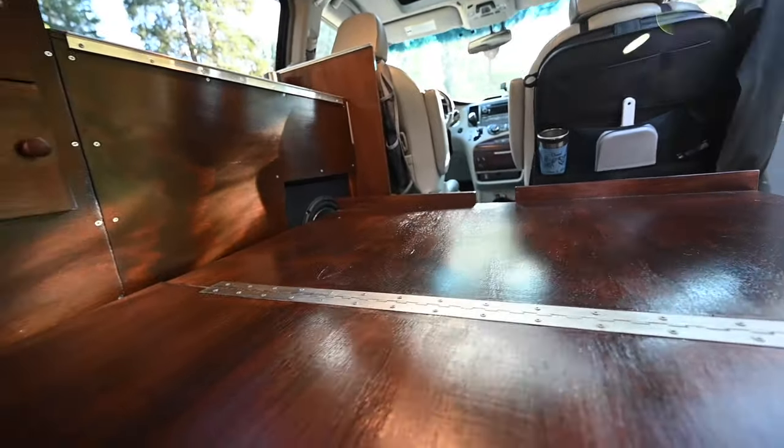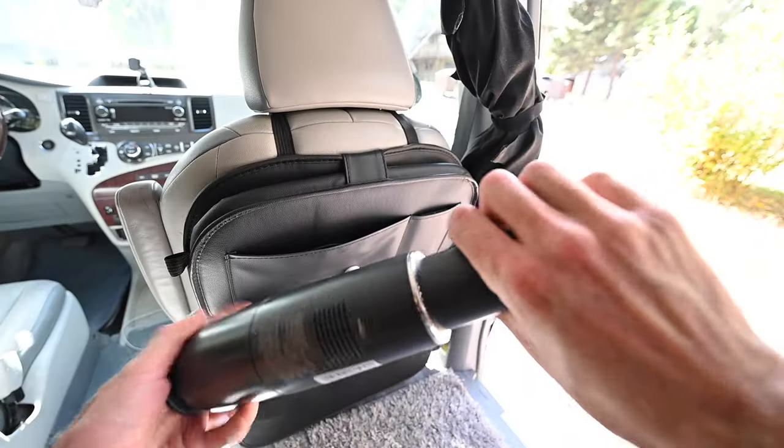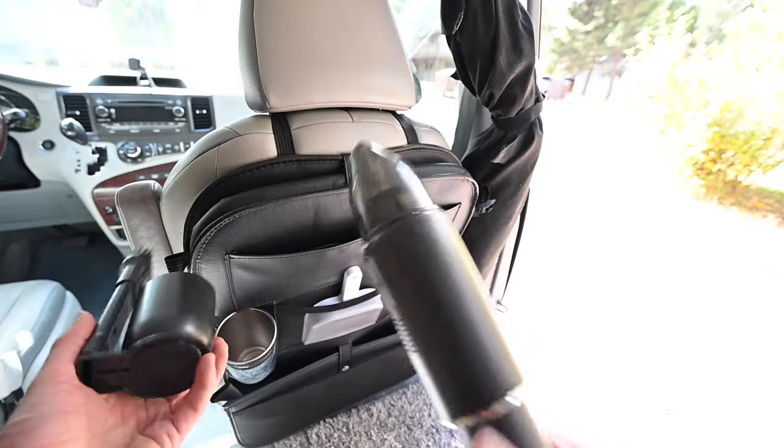There's a little curtain I can pull out and lower to hide the subwoofer when I'm in an area where I might worry about someone breaking in. Some more odds and ends — little features I found that I liked. I have a foldable, collapsible, portable toilet that I hope I never have to use. There's a little folding light that attaches magnetically to the moonroof frame — useful as a reading lamp if I wake up in the middle of the night. Then there's a little vacuum cleaner, which works really well and has been really helpful.